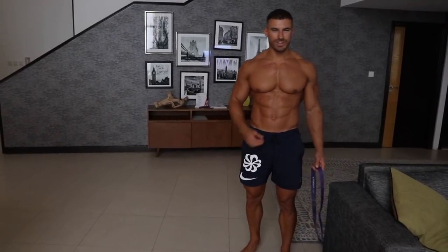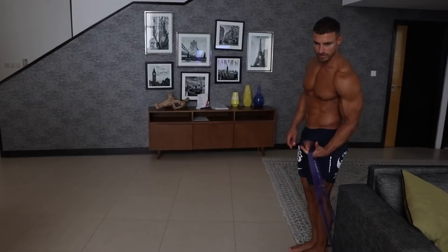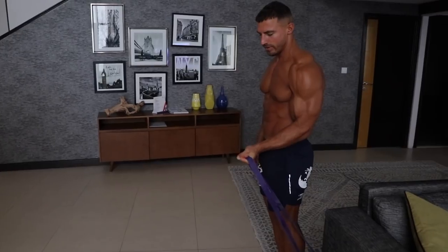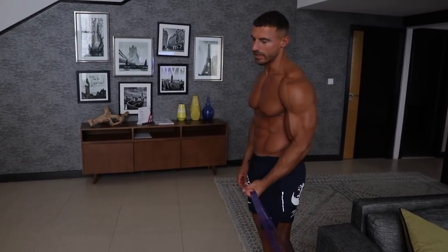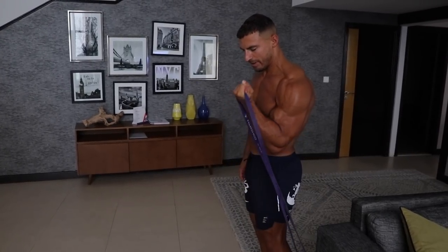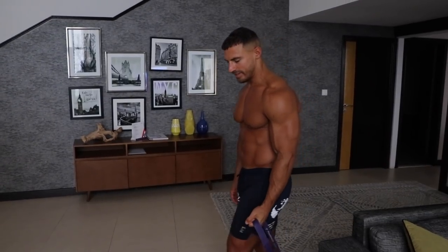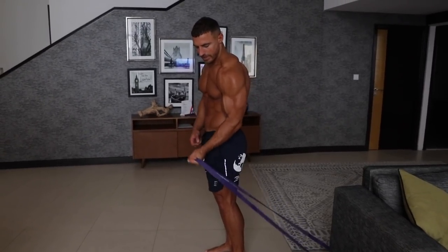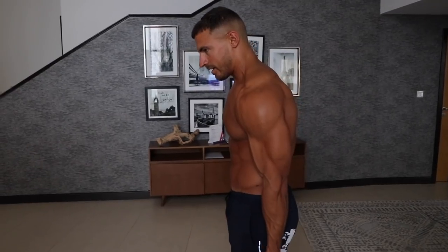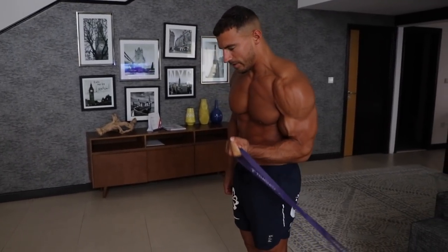Next we're going to move on to another superset incorporating some biceps. The first one is a standing bicep curl — I'm going to split it into two positions. Stand close to the base of the band to overload the top, shortened portion of the bicep — staying fixed within that range, as many reps as you can, ideally within the 8 to 15 range. Then take a step forward to overload the lengthened position, where the tension is greatest at the bottom. You'll be a little more fatigued now, so 8 to 10 reps is good going. I'm really feeling the burn in my bicep now.